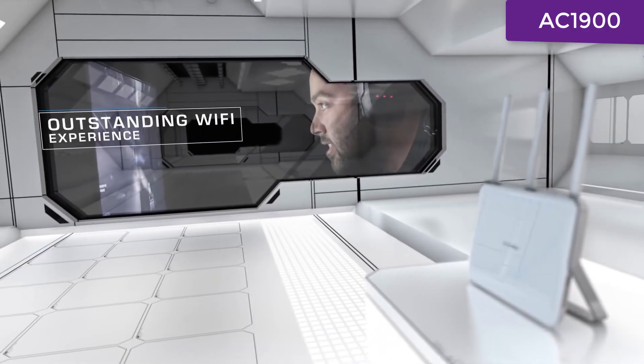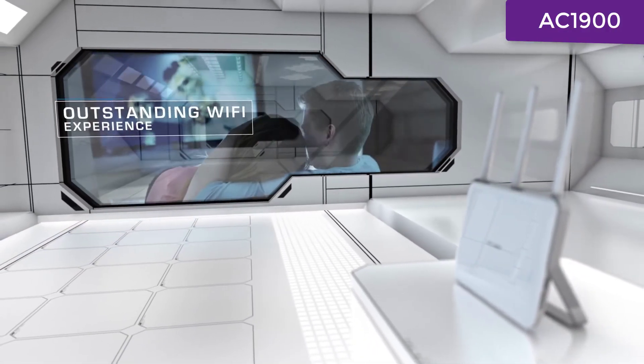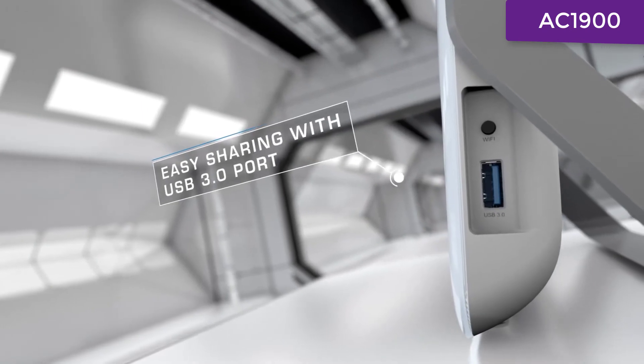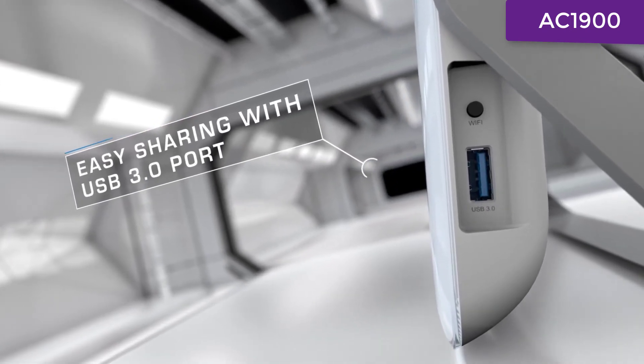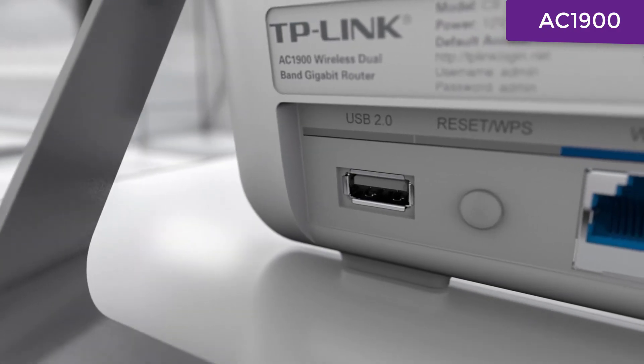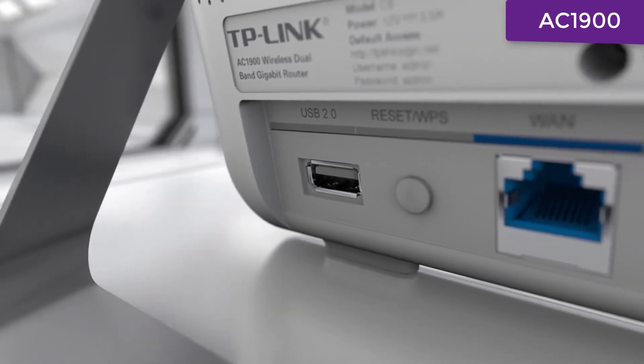Now you can stream in HD, game, and chat online all at the same time. Access and share printers, NAS, and media via the 10x-faster USB 3.0 port, USB 2.0 ports, or the FTP server.